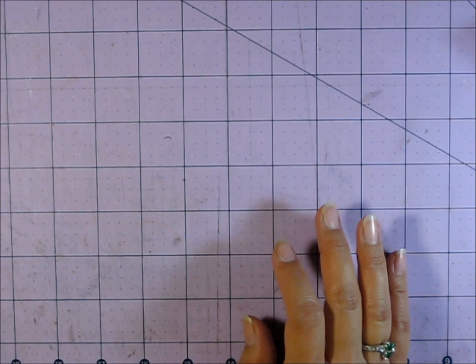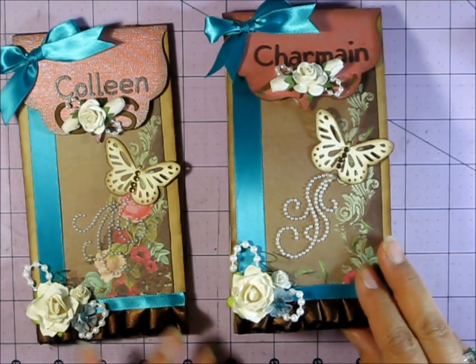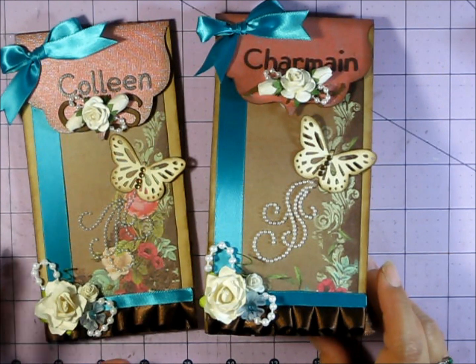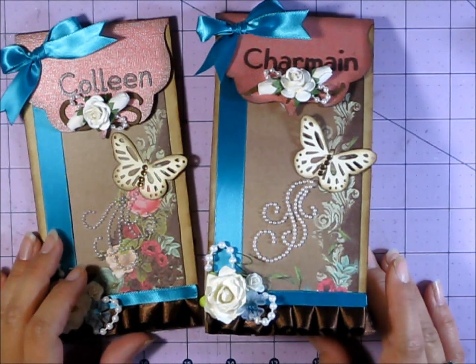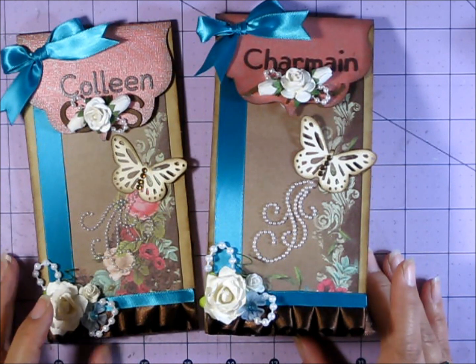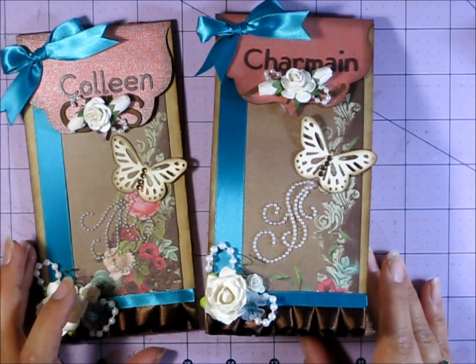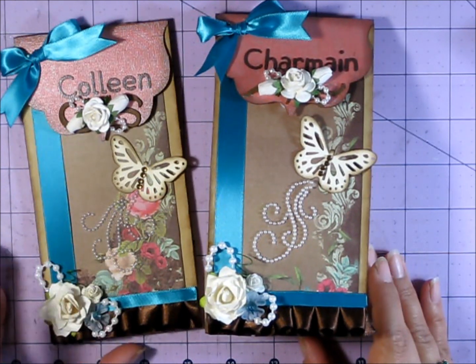So this project — I'll show you right here — this was for an embellishment swap over on myscraproom.name.com and it is hosted by the lovely Dorothy Jewel. Hi Dorothy, thank you for hosting this fun swap. It is called the Metal and Ice Swap, and it's basically an embellishment swap.